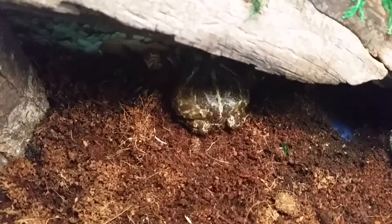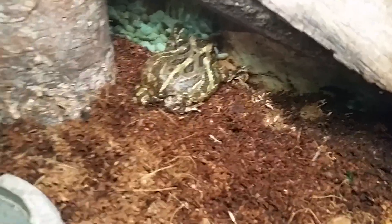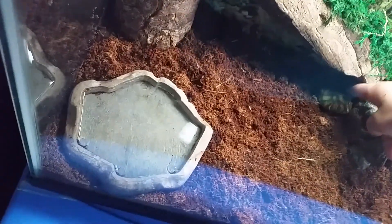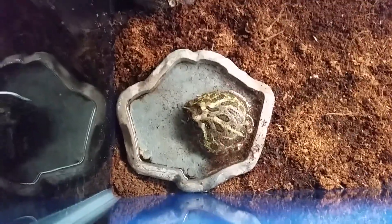Okay so this is him — he's right behind there. Phoenix is doing really well. There he is in his water dish. As you can see compared to the water dish, he takes up like half of it.